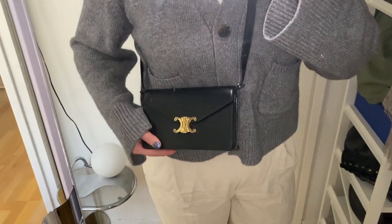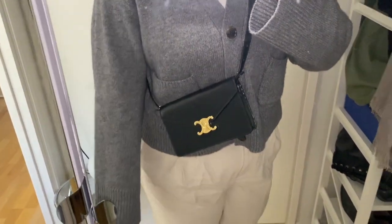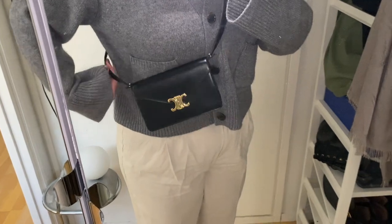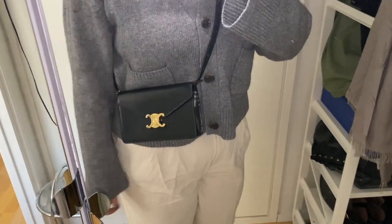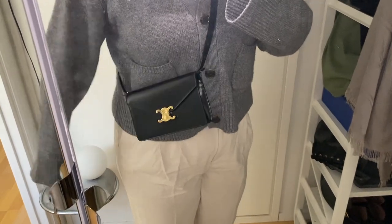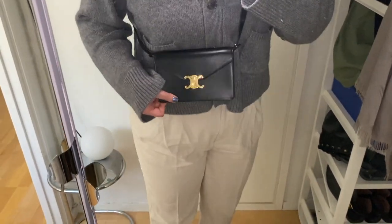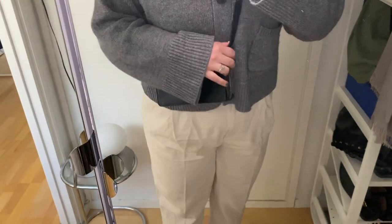Here I have it with the leather strap. Sorry about the lighting — it's a bit darker now, my camera put on a flashlight of its own. Hopefully it's okay and the dust on the mirror isn't too bad, but basically this is the look.